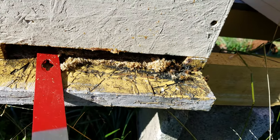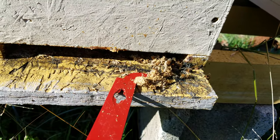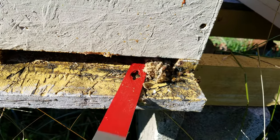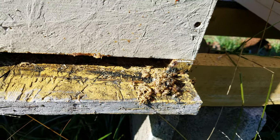Anyway, just pull the entrance reducer out — you don't really want to disturb the cluster too much, so you just gently rake what's right there at the entrance out. There are a few dead bees, not a lot. Most of this is just newspaper and a little bit of sugar that fell to the bottom.